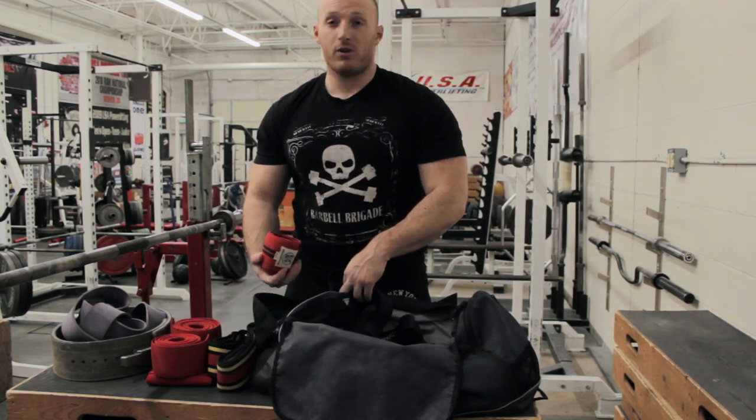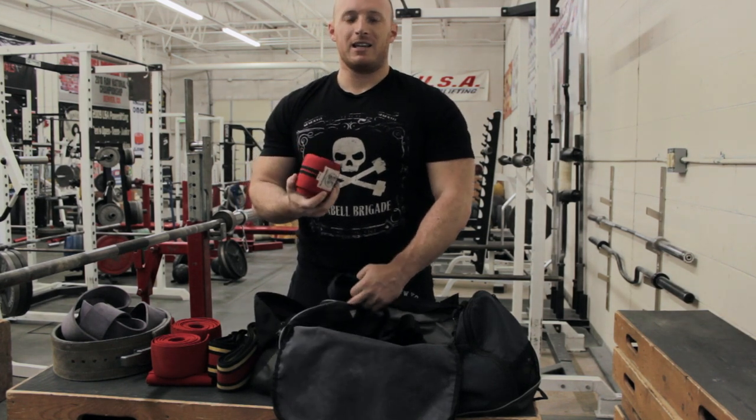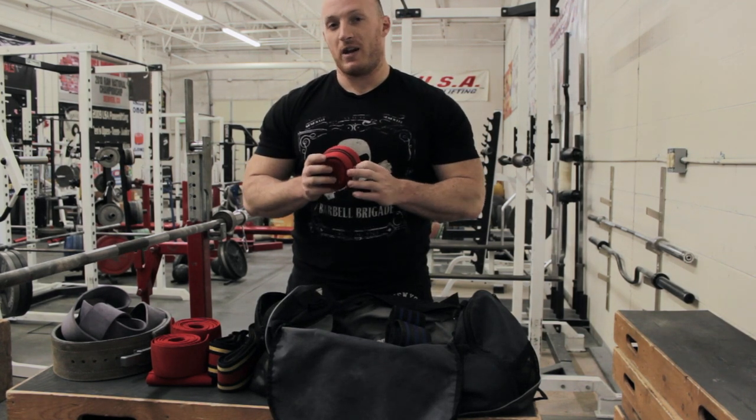Finally, if I were to use knee wraps, these are the ones I would use. They're Elite FTS 200-centimeter ones. I like these because they're a little bit more stretchy and they're not as rigid, and for a high bar, narrow stance squatter, this is something that would benefit me a little bit more.